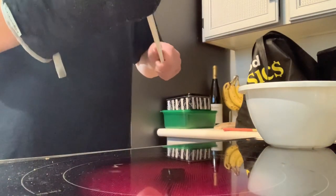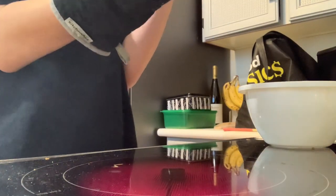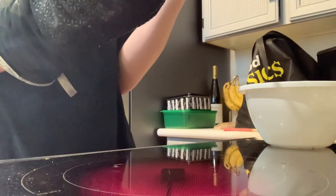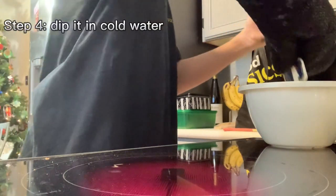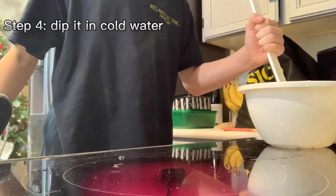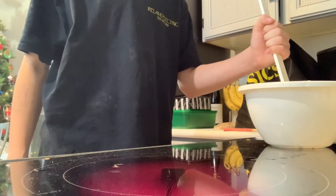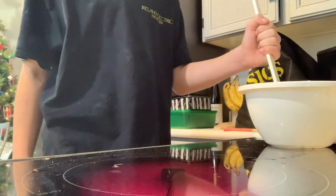Feel it again — mine is starting to get flexible so I'm going to start curving it. It's very hot so don't touch the blade. Then once you have it curved to what you want, dip it in the cold water.